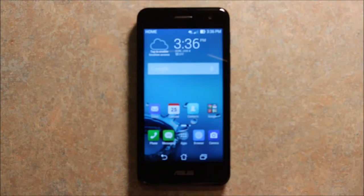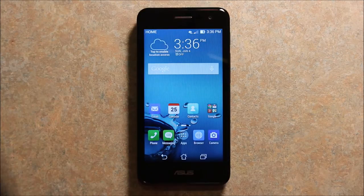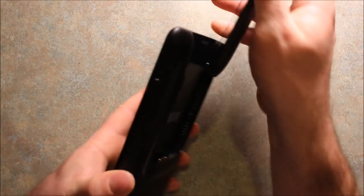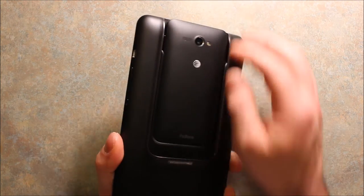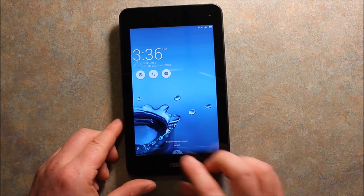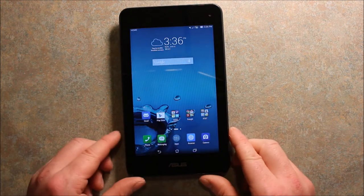The nice thing about this is you can use it as a phone, or you can use the tablet. To power the tablet on, you just slide the phone in the back like this, and then it gives power to the tablet. The tablet is on just like that, and you can use the tablet just like you would use your phone.